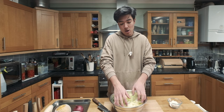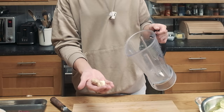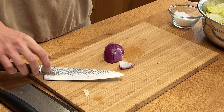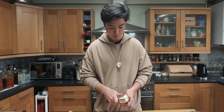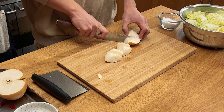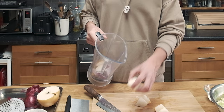For the next step I got my blender out because we're going to blend up the onions, the garlic, the ginger, and the Korean pear. I'm just going to take the ginger and garlic and throw that in there. I'm not making that much so I'm only going to use half this onion — just cut it up and throw that in. For the Korean pear as well, cut half of it, make sure you cut the seeds out, and roughly cut it up — it really doesn't matter because we're just going to blend this anyway. That's all ready — we're going to set this aside for now.